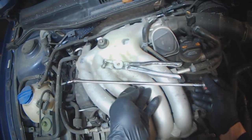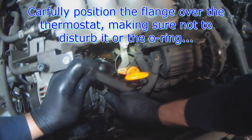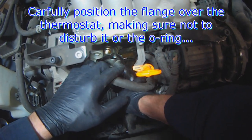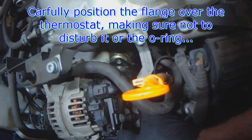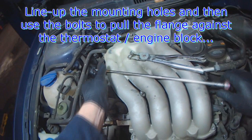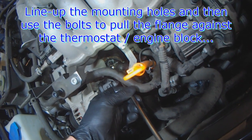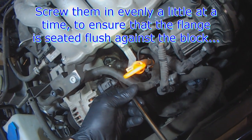With the bolt ready to go in and the o-ring in position, slowly lower the flange into place. If you're not careful, you can disturb the thermostat and it'll move from its seat. So just gently position the flange to where the bolt holes line up, then start the bolts and basically let the bolts pull the flange into position. You don't want to tighten one bolt completely without doing the other one.